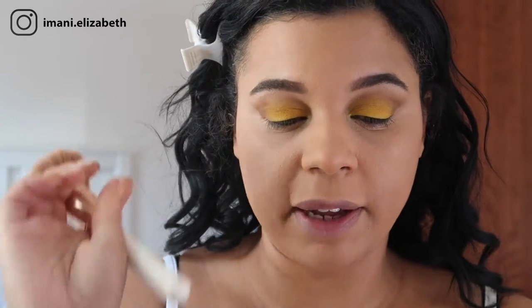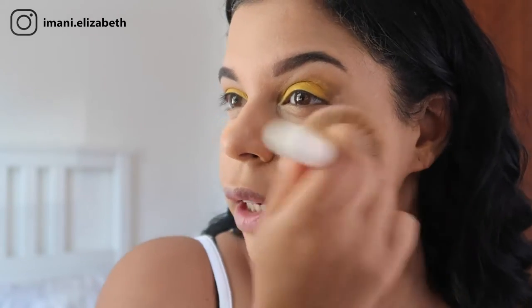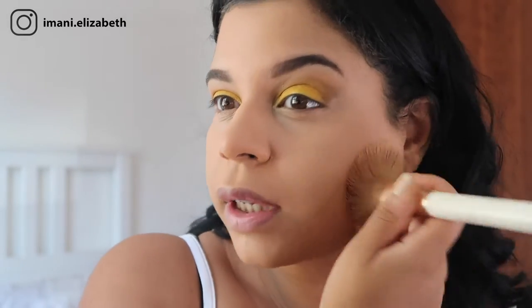Now we're going to set our face using a Maybelline Fit Me powder in shade 220, taking our Spectrum brush. All items used today will be listed below. I absolutely love this powder — it is so amazing and it literally does what it says. It says it's poreless and it makes you look like you've got no pores.